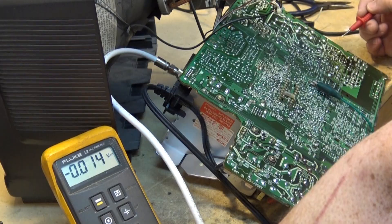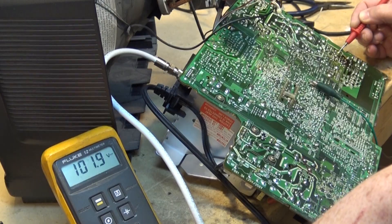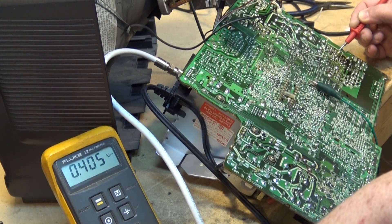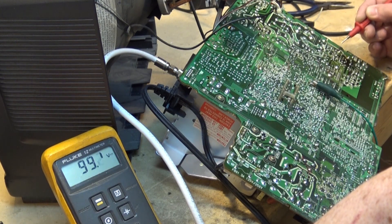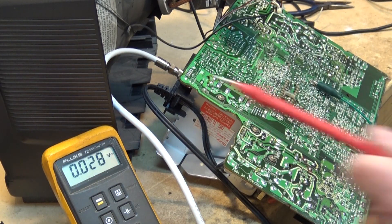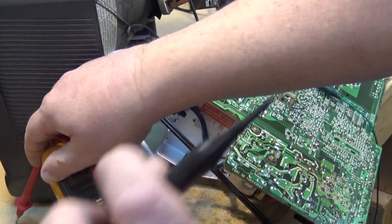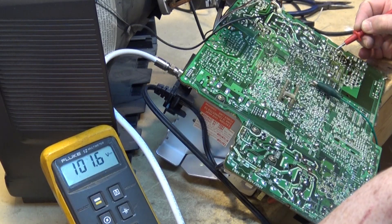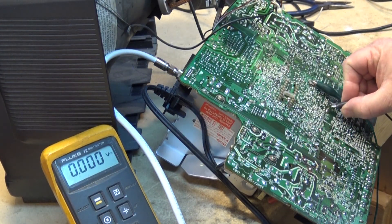So I go back one stage to the horizontal drive transformer. It's fed with 170 volts and drops to 101 volts through dropping resistor R416. The horizontal drive transformer has 99 volts on the other side, so I think the oscillator is probably running — if it weren't, I'd have the same voltage on both sides. That voltage drop across the primary suggests the oscillator is going.